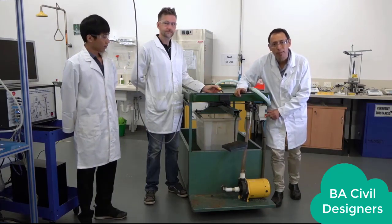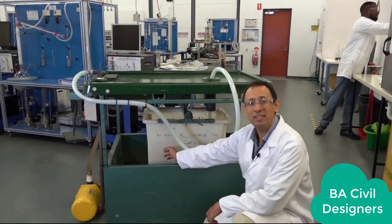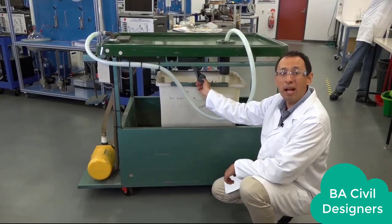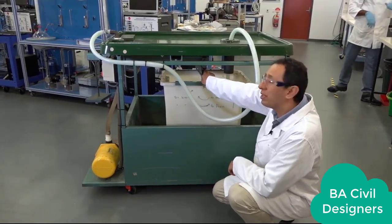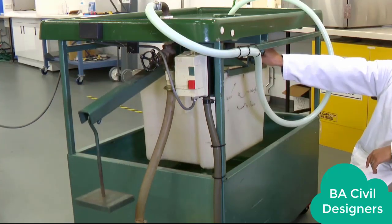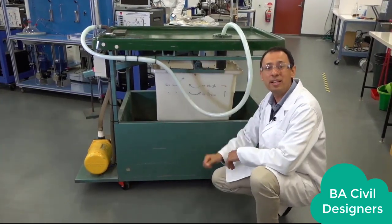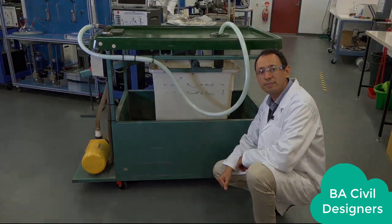Now we can stop the pump. In your experiment, you will drain this weight tank after each measurement. For that, you use this drain valve — just open it all the way up and wait until the tank drains completely. Then close it again and put everything back. Now the tank is ready to start the next run of the experiment.